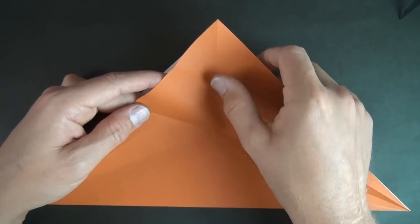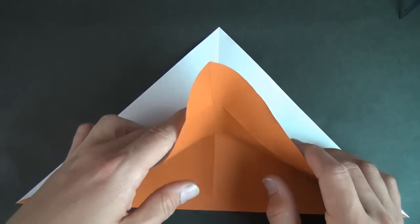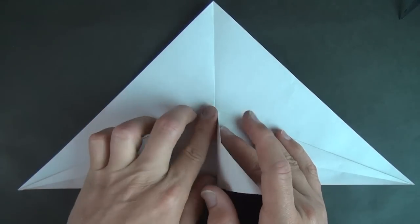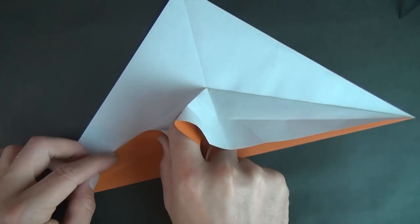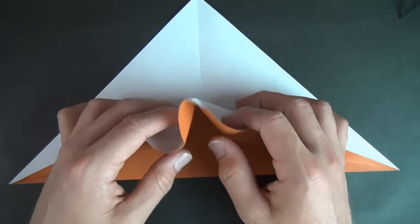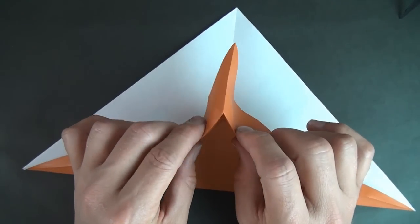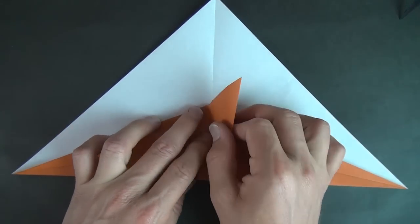Now we're going to rabbit ear this flap. So let's fold along here, and along here, and squeeze the corner so that it comes down like this. But don't flatten it — let's just leave it up like this. Now let's fold on this crease right here, and let's fold on this crease. And now just flip, open this up, and flip it backward like this. And fold on the existing folds like that.